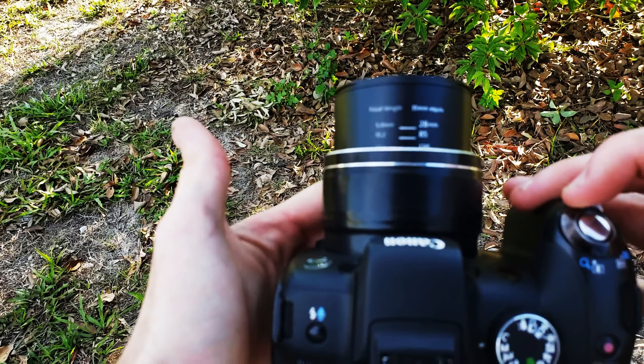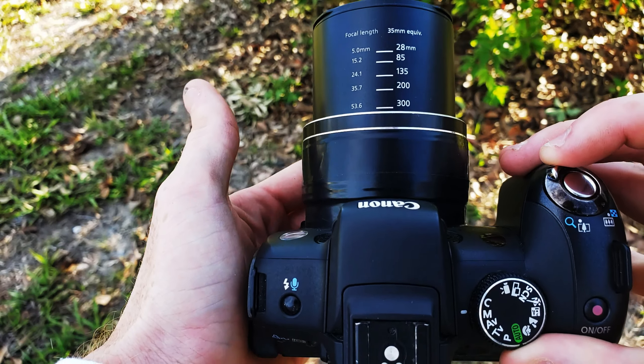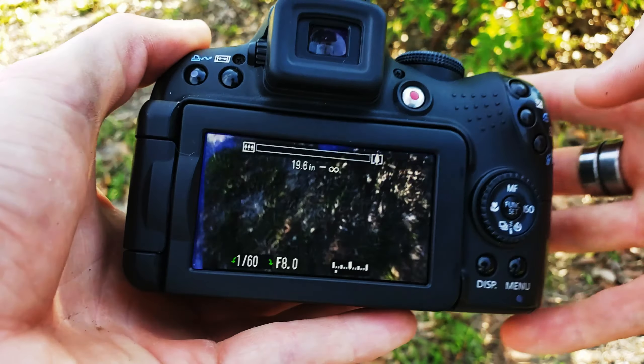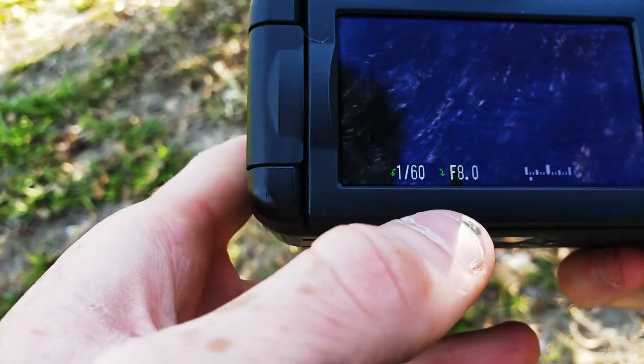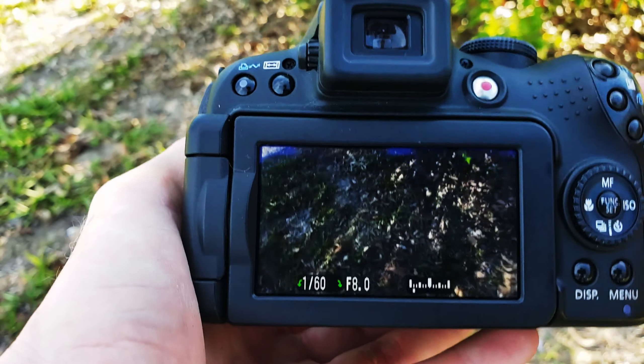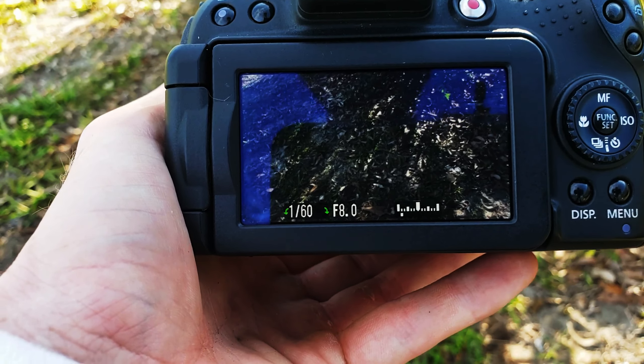A zoom on a camera is also very, very helpful — it will help you a lot. That green indicator right there is your shutter speed. Always keep it about 1/130th or 1/160th.